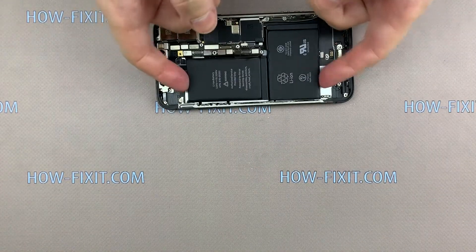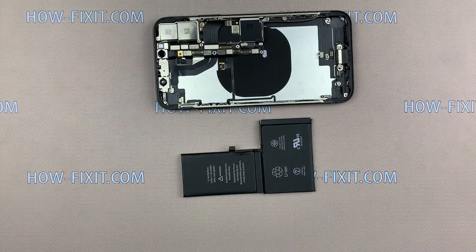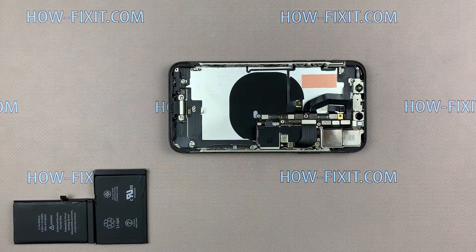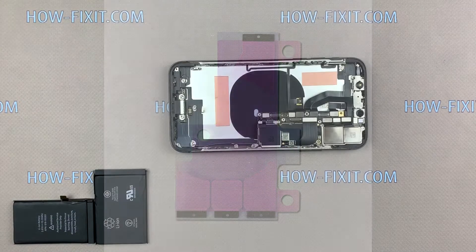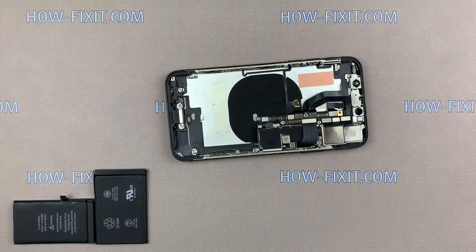In the description under the video you will find a link where you can buy a new battery for iPhone X. The battery must be glued to the case. For this you can use similar adhesive tape — usually such tape comes with a new battery — or if you don't have silicone tape, you can install the battery using double-sided tape.